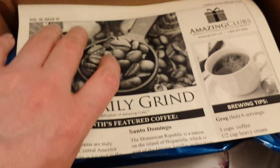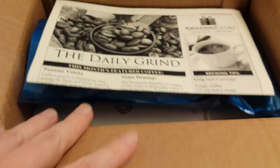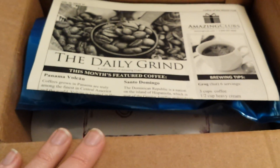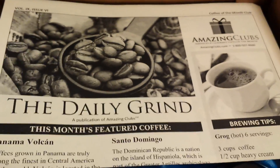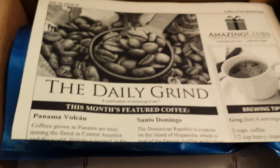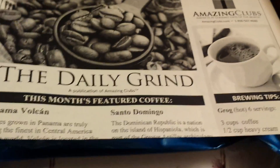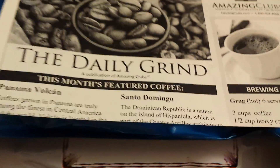If you decide to sign up for Amazing Clubs Coffee Club, this is the exact box you will get once a month, the last week of every month. This one was shipped via UPS to the local USPS post office and then delivered through the postal service. You can track your UPS package until it gets to your post office, and then they deliver it basically the next day. It takes a little less than a week for shipping, but you get it the last week of every month so you can at least expect that.